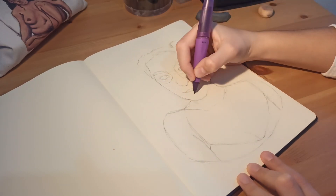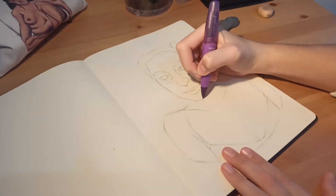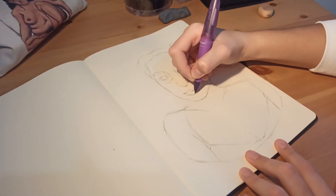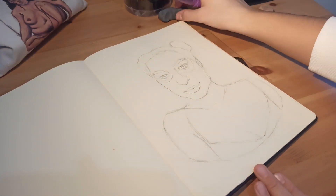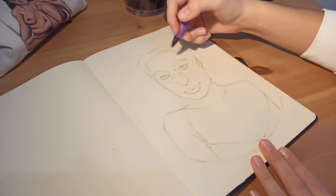I really enjoy drawing myself because I know my face and how my features look. So it's easier for me to draw, even though I found it kind of hard this time.